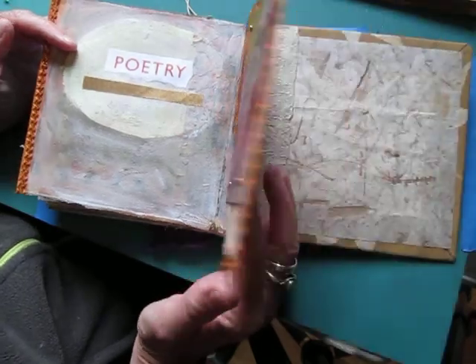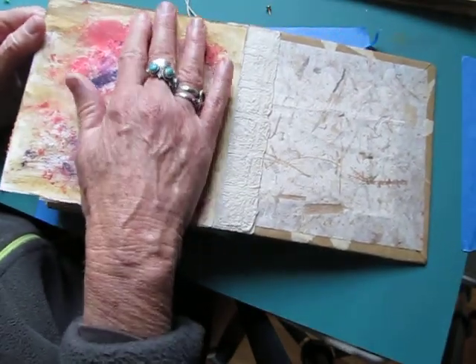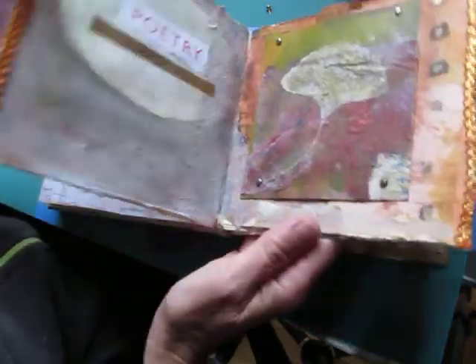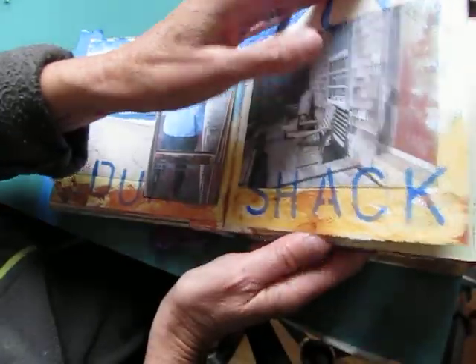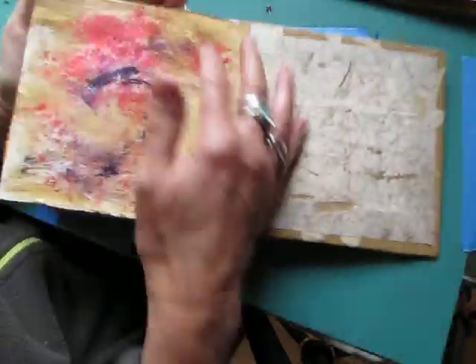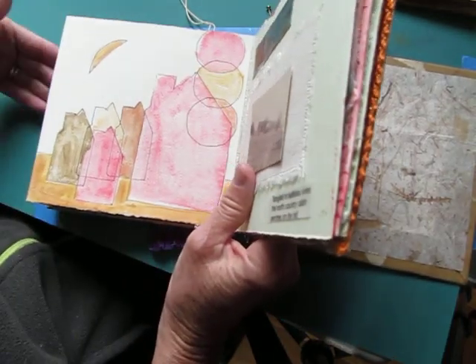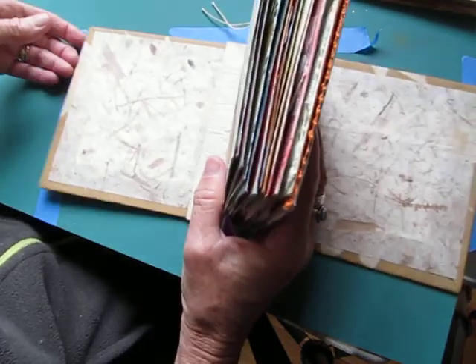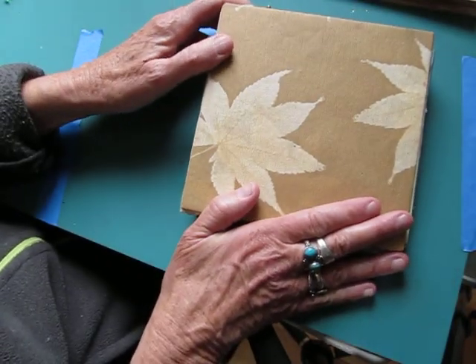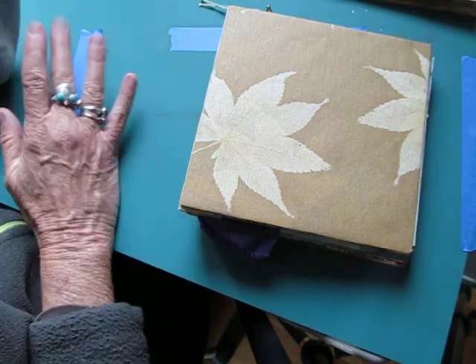Just today I had the thought that I would print out the whole poem from which I took lines and put that on the back. So maybe there is a sort of theme that travels through the book. Thank you for watching, and I'm open for any suggestions anyone has, either about photographing or anything else.